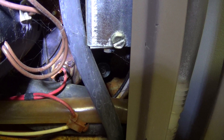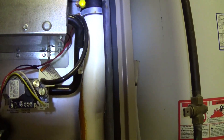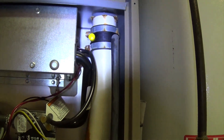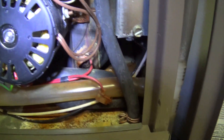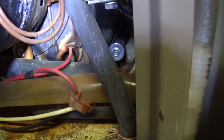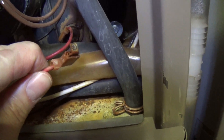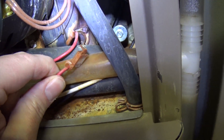Then I saw this one down here amongst all the corrosion. This corrosion is caused by condensation coming back through the exhaust vent and not having been properly sealed by the furnace installers. We've got all sorts of corrosion happening down here, and this furnace is only about five and a half years old. This lead right here, when I was fiddling with it yesterday, broke right off because of the corrosion.